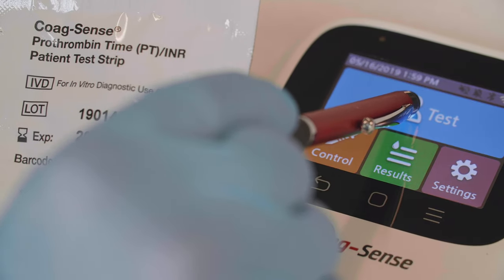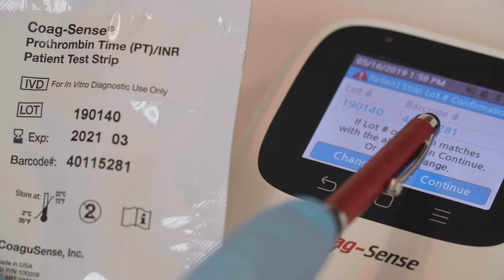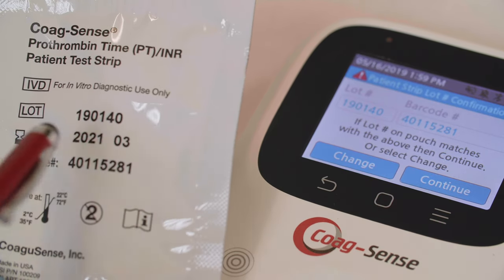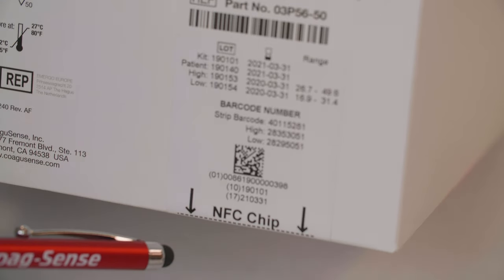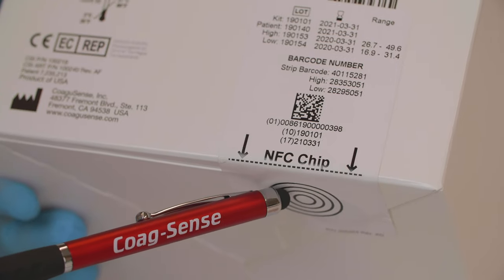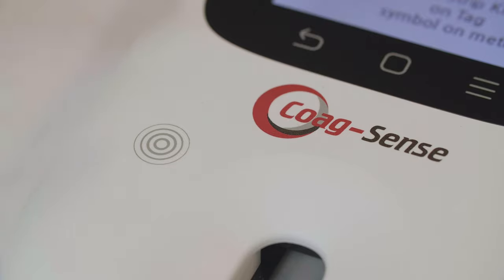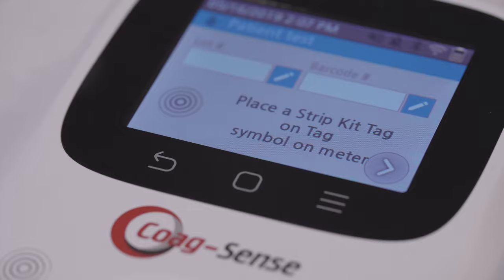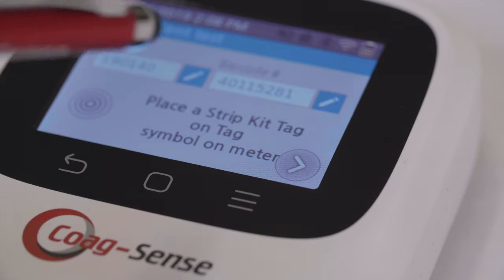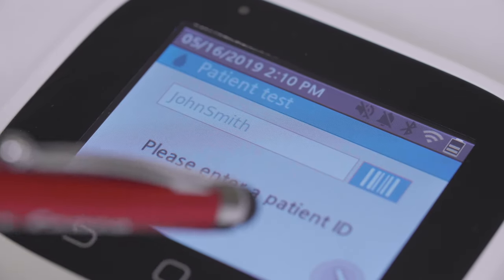Press the test button on the color touch screen. Confirm that the patient strip lot number displayed matches the lot number on the test strip pouch. If the number does not match or the field on the meter is blank, then touch the NFC chip located on your test strip packaging to the NFC target rings on the meter case. If the NFC chip is not available, then manually enter the lot and barcode numbers from the patient test strip pouch, then press the continue button. Enter the patient ID or scan the patient ID barcode using an optional barcode scanner.